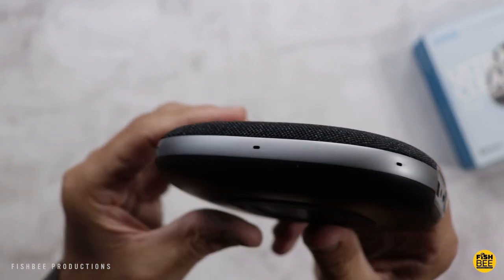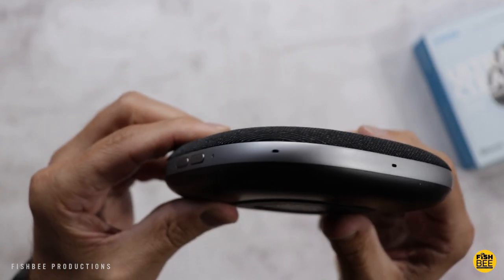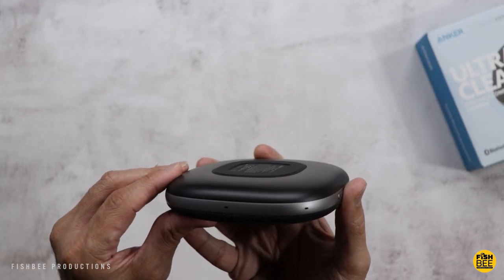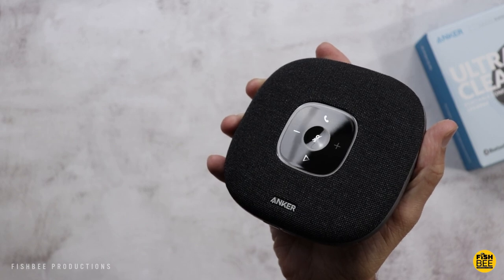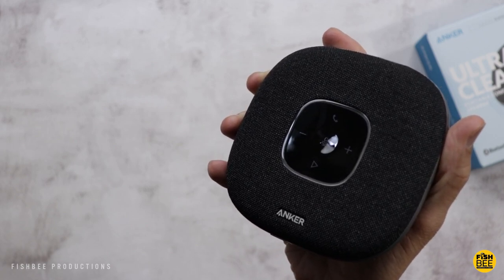You can see the microphones that go all the way around the edge. There's also a nice rubber grip on the bottom. The bottom is plastic and then you have a nice fabric material on the top. Overall build quality on this seems to be really nice — sort of reminds me of what Google and Amazon are doing with their smart speakers.